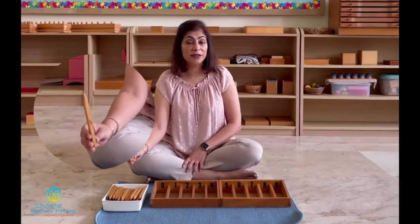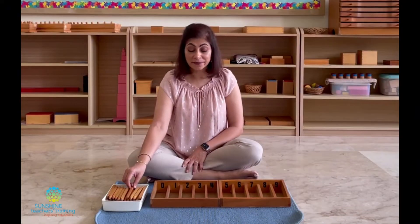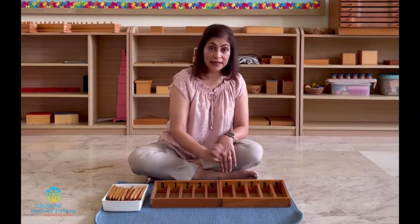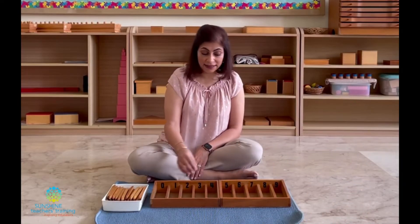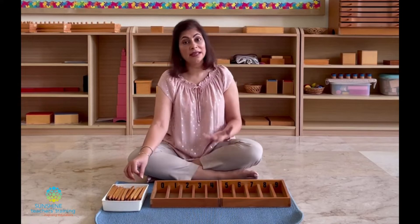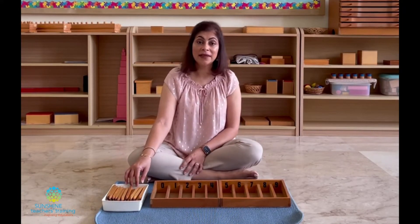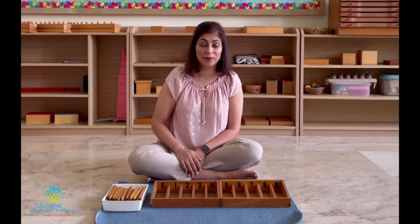Instead of these spindles, you could use pencils, you could use straws, you could use chopsticks. If you don't want to have it lying down, you can get empty toilet tissue rolls and stick them together again 0 to 9, and then you can have straws or chopsticks or pencils or anything slim that you would like to put inside the boxes.